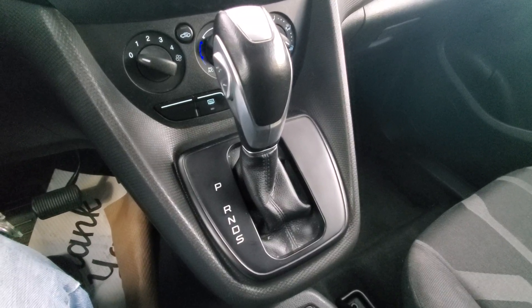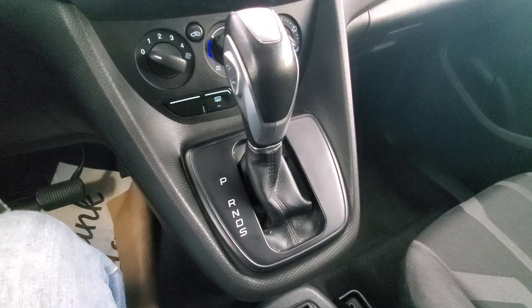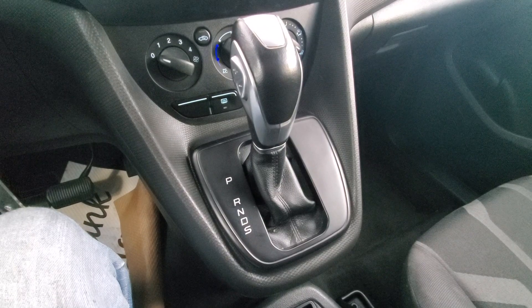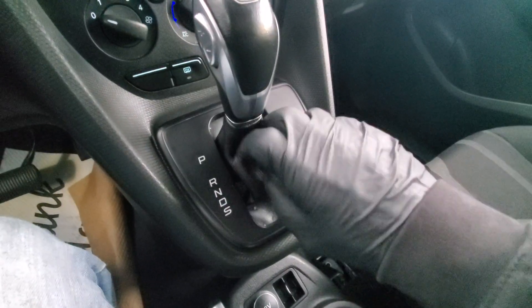What's up everybody, we've got ourselves here a 2016 Ford Transit Connect little minivan. I'm going to show you how to remove the shifter trim from around the shifter. It's pretty easy — just gonna get your hand in there and give it a pull.